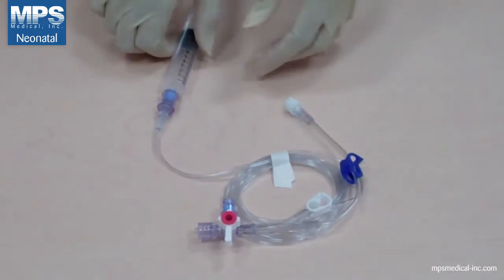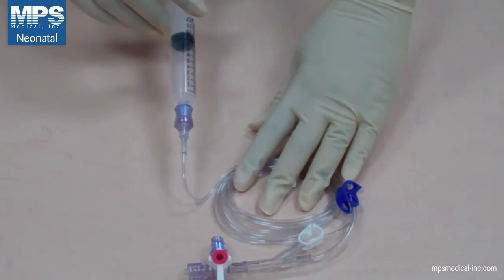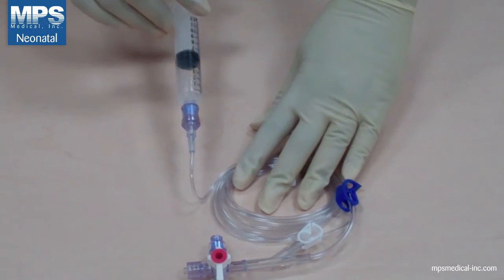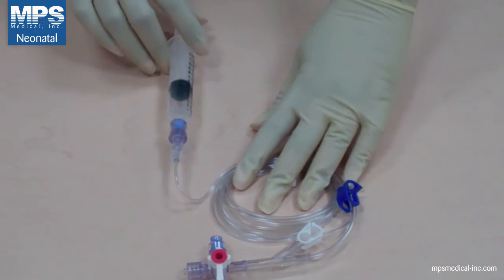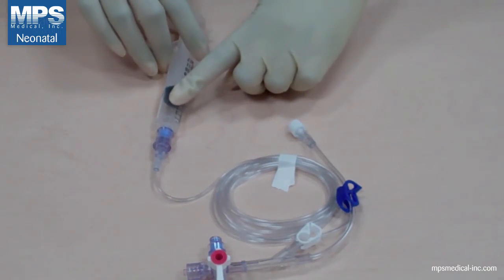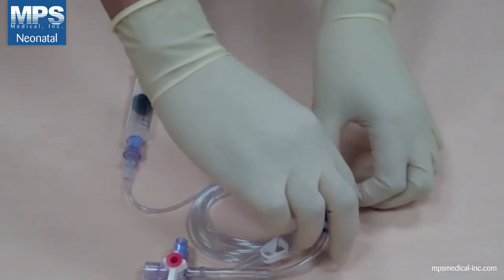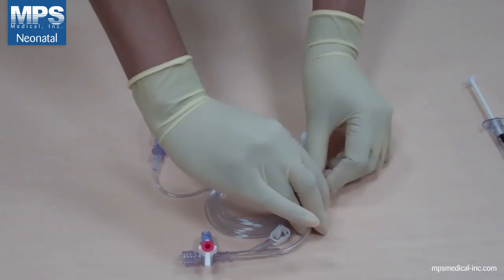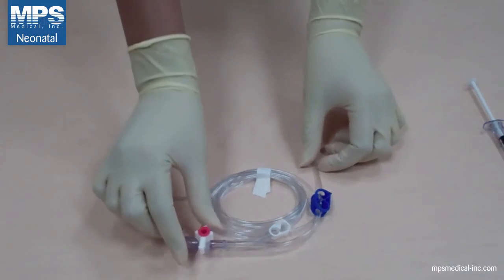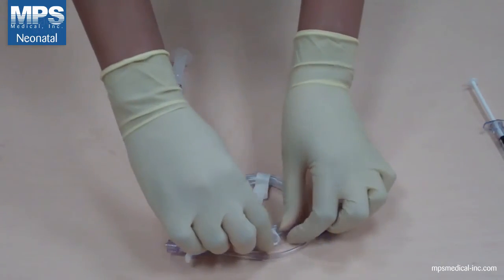By gently pulsing the flush syringe, slowly return the clearance blood and follow with 1ml of flush. Either remove the flush syringe or leave it attached per your hospital protocol. Now you can unclamp your blue pinch clamp on your main line. Clamp your white clamp on your drawback flush line to ensure you get clean waveforms.